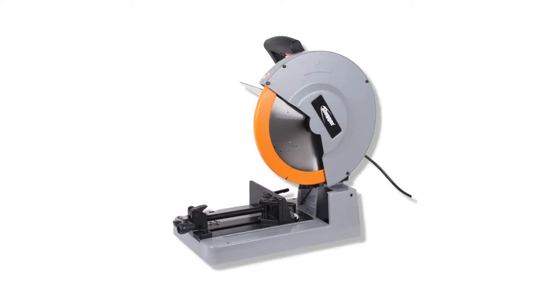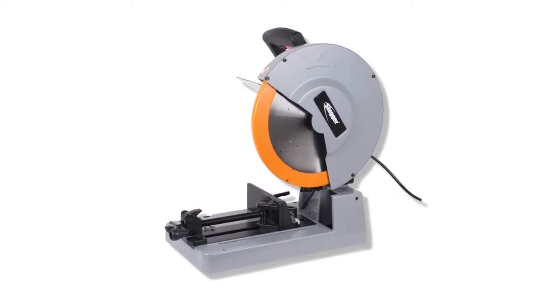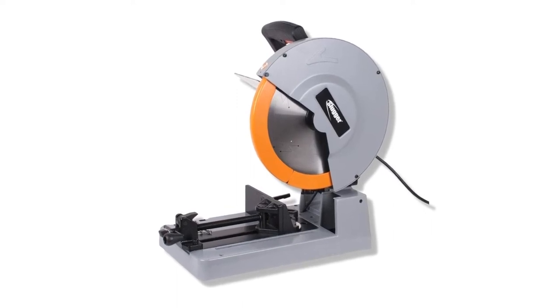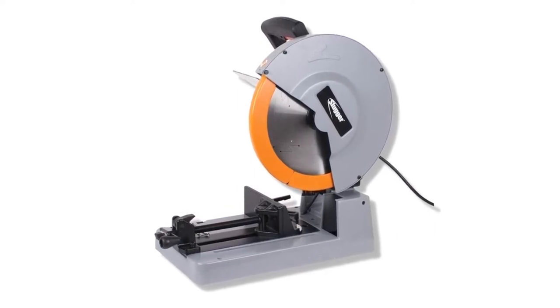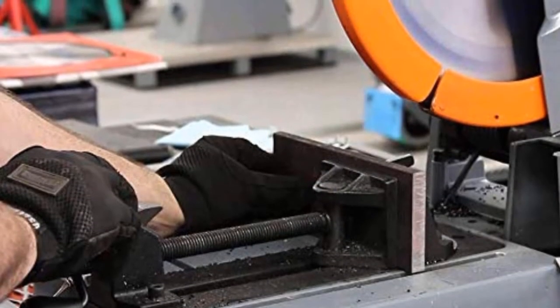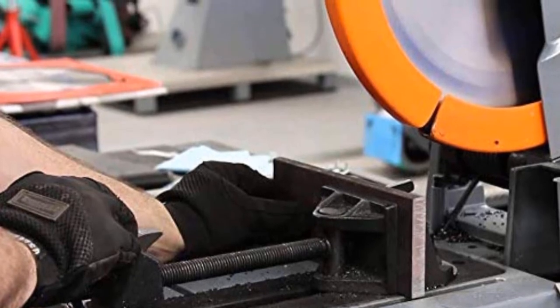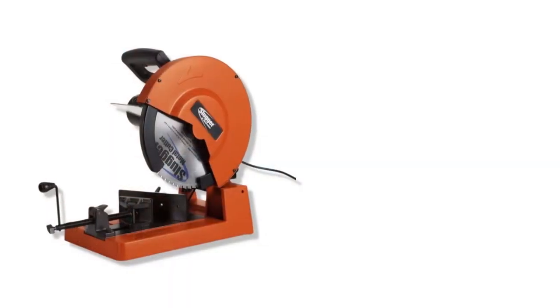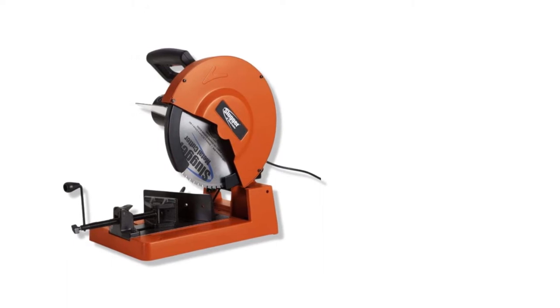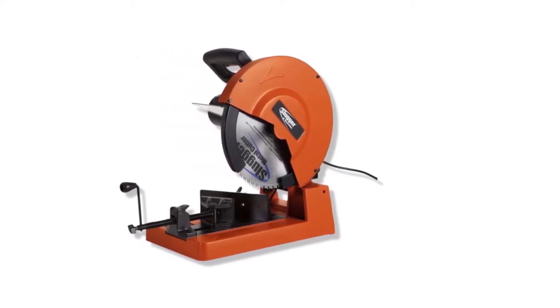The Fein MCCS 14 Slugger metal cutting saw is a low-speed, high-torque metal chop saw that gives you a clean cut in steel, aluminum, and a wide range of other metals. Its 14-inch steel blade can cut through a wide range of metals, and it has a cast aluminum body that can handle harsh cutting conditions. It comes with a 2200-watt motor that can easily cut through up to 5 and 1/8 inches of material at 90 degrees and 4 and 1/8 inches at 45 degrees. The 1300 low-RPM high-torque motor cuts metals faster and safer than abrasive cut-off saws.